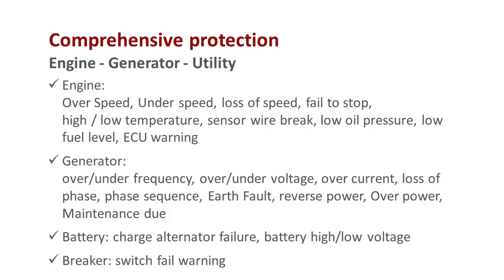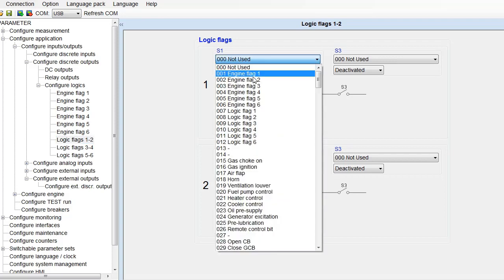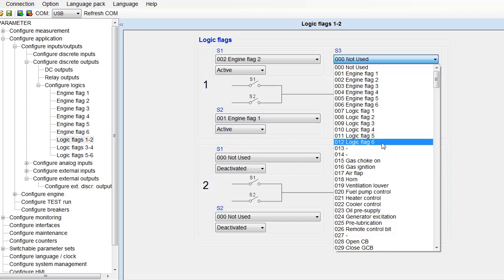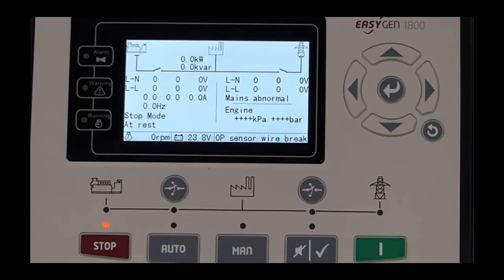These controllers come with comprehensive protection features to ensure your assets stay operational. Programmable engine and logic flags can be configured to create custom control commands that can then be programmed to digital outputs. The flags are very helpful to achieve application-specific requirements. There is an alarm to warn the user of any events.